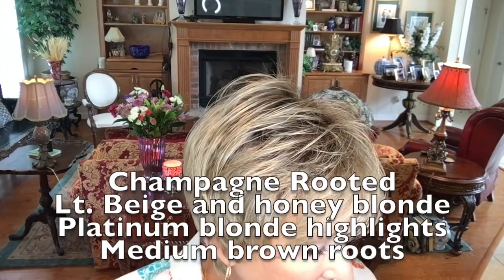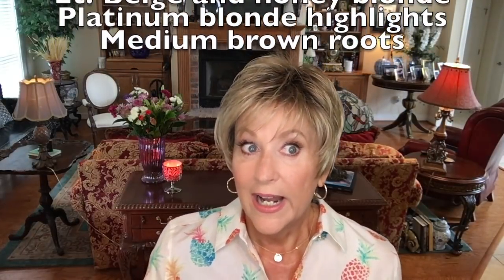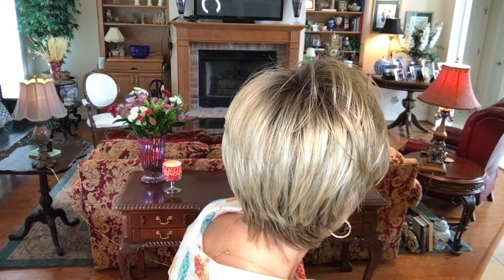Now let's talk about this color — champagne rooted. I don't think I've had this color before; I've seen it in longer wigs and it's beautiful, but I really like it in the short wig. Up close it is a beige blonde and a medium honey blonde, with some platinum blended highlights and medium roots. I like the roots on here — they don't just scream out at you. They're really nicely blended, and you can just see that little hint of platinum brightening it up. This is a very nice color.